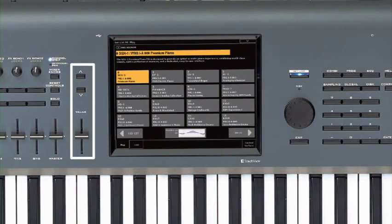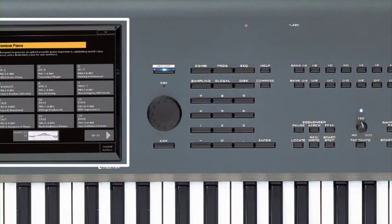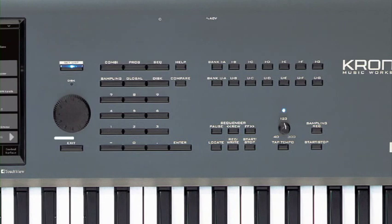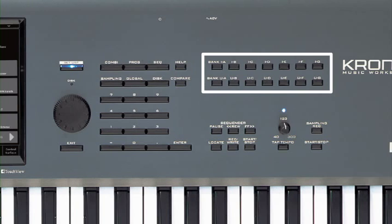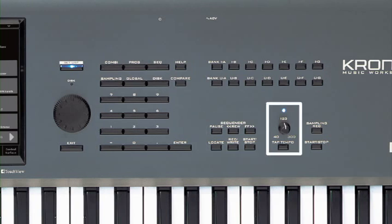The value slider and up-down buttons to the left of the screen, and the dial to the right, are used to change and adjust values, parameters, etc. This 8-inch touch view screen is the heart of the Kronos interface. The mode buttons. The exit button. The compare button, which works like an undo. The help button that accesses the onboard English manual. These buttons directly access the banks of programs or combinations. The numeric keypad. The sequencer transport controls. Tap tempo and tempo knob. And finally, the sampling switches.